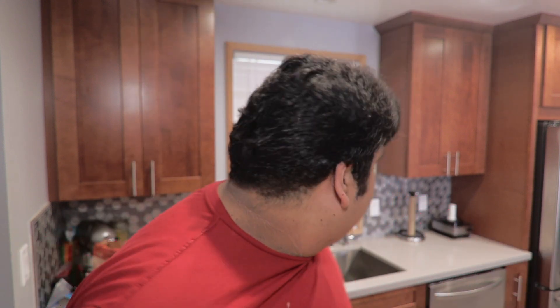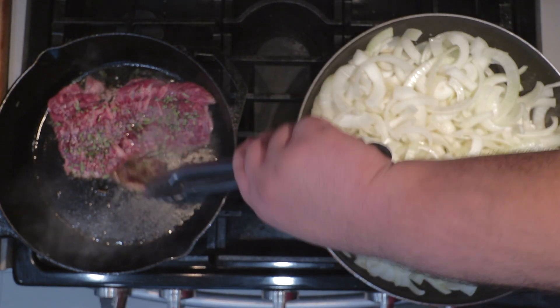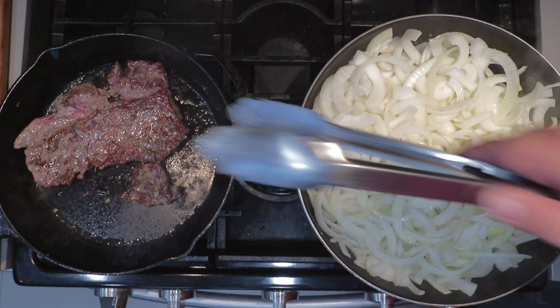Uh-oh, crane smoke got thrown on the hood. When the steak starts looking like this, time to flip them and let them cook for another four and a half minutes. Also, time to give the onions a good turn.